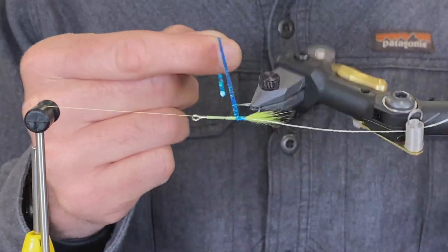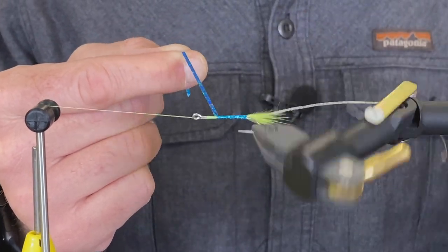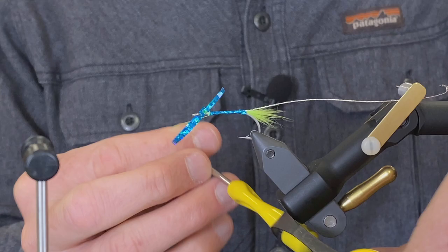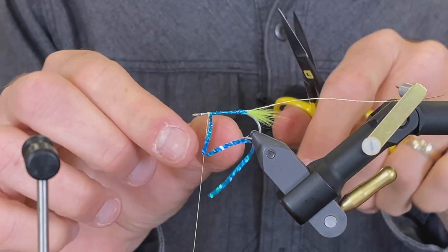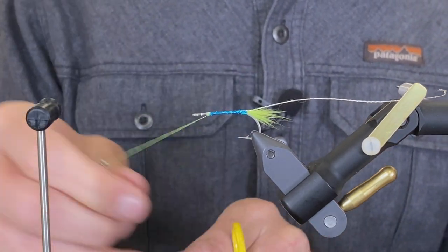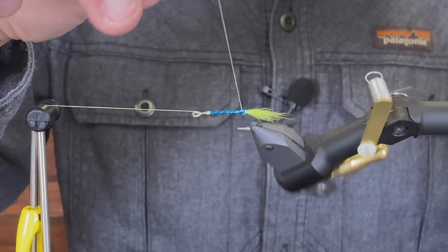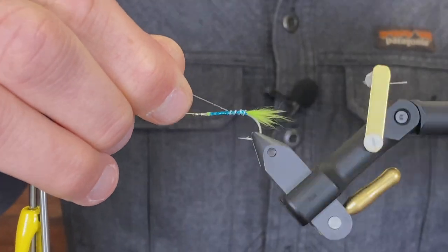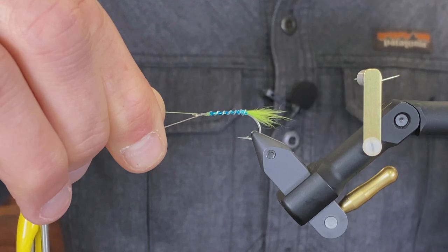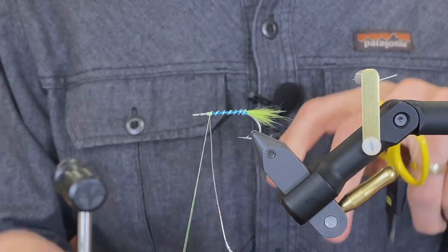First I'm going to take the holographic flash and just palmer this up. Next I'm going to take the French ribbing and palmer that up as well. You could use wire if you have wire, but this stuff just looks good.